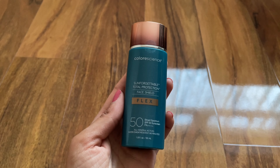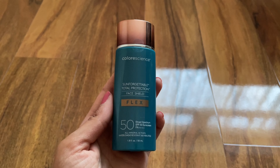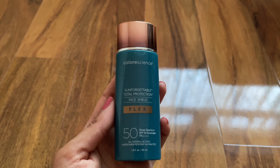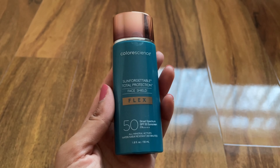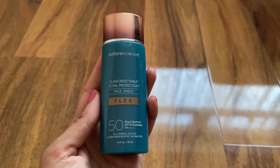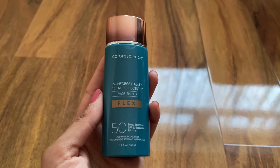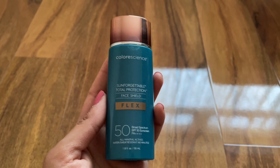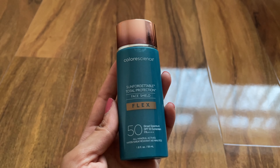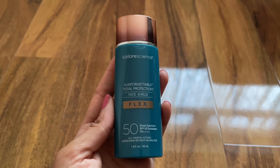In terms of the texture in comparison to the glow and the other face shield, it's actually the same — it just depends on what finish you like. I personally like this one to use all year round. If you wanted a glowy skin, you could go for the glow version. And you can go for the broad spectrum version, which doesn't have any particular skin tone tint, but you can use foundation on top of it as well. So there are three different types — it just depends on what you like in terms of finish.